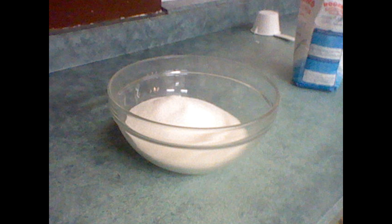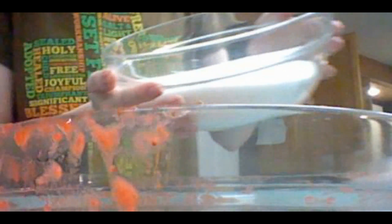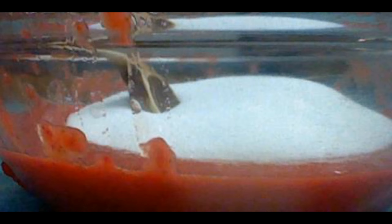Now the sugar has been measured. I put the sugar in with the strawberries and mixed it up. And now it has to sit for 10 minutes.